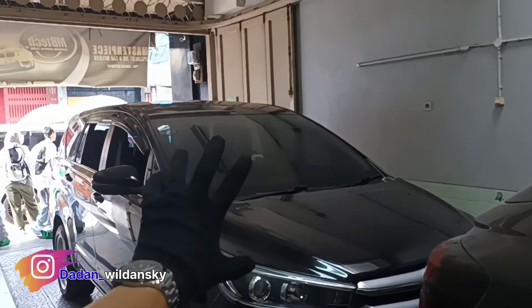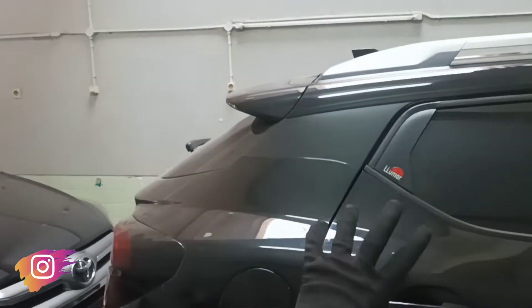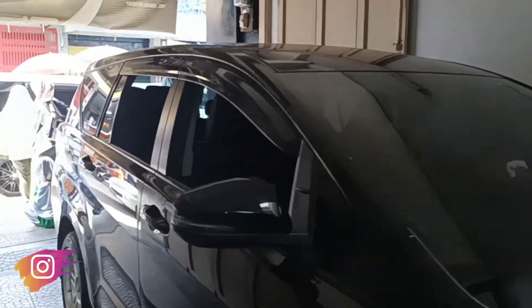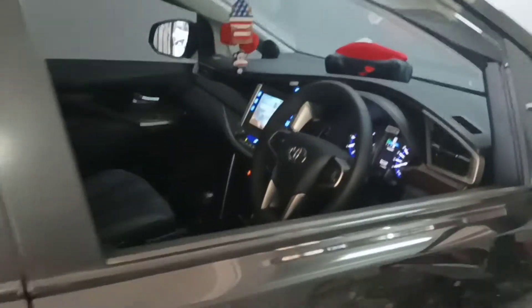Oke, ini kita untuk selanjutnya ada kesempatan buat review Kijang Innova. Dan ini untuk pengerjaan selanjutnya ada yang Kijang Girls ya. Oke, kita langsung saja full review dan ini kita menggunakan bahan dari Vision Indonesia. Perpaduan dan seperti apa, ikuti terus.